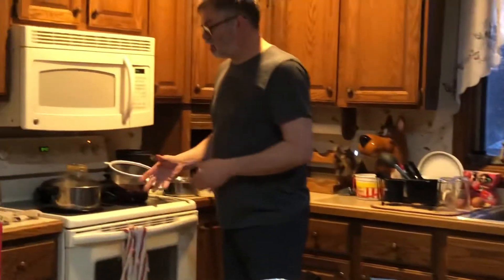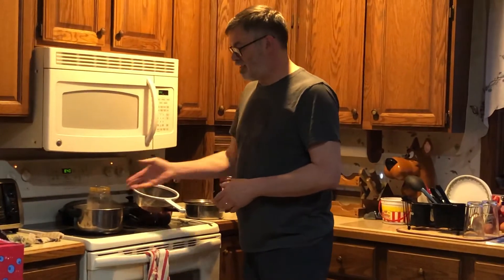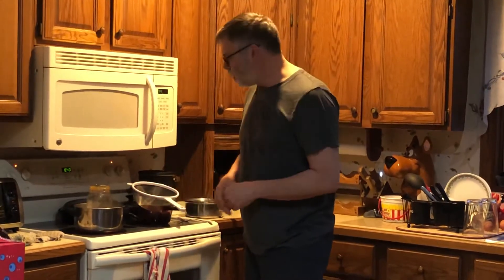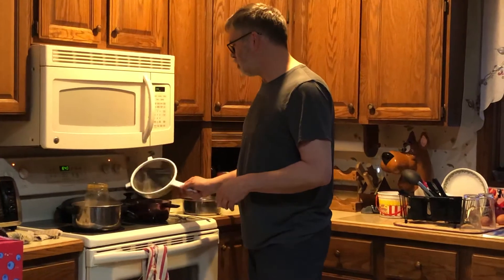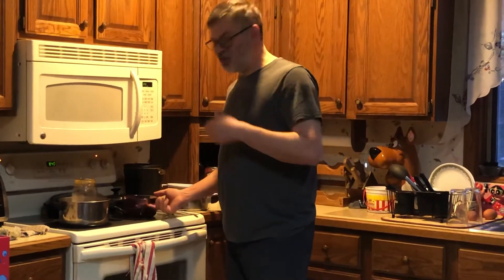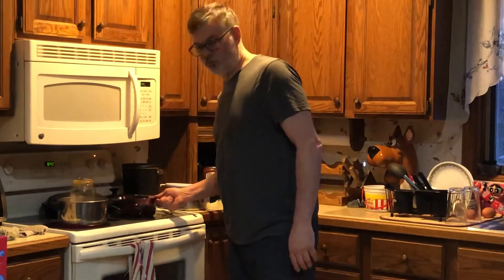I've got the bacon grease that I've collected. It's sitting on a wire mesh inside there so it's not in contact with the pan — the water's at a really tiny boil. Filtering it through my screen here into another huge saucepan. I wish it was a little finer mesh, but we work with what we got.